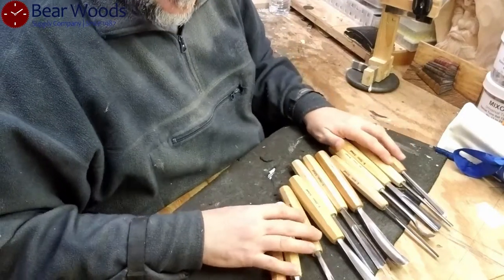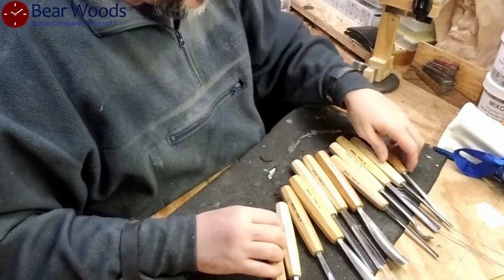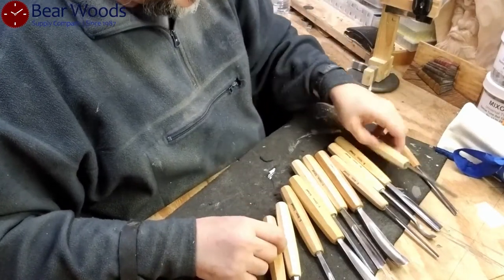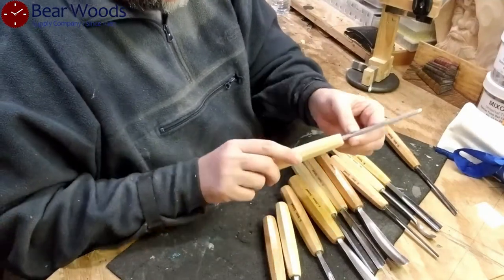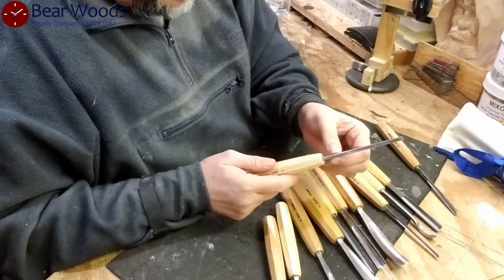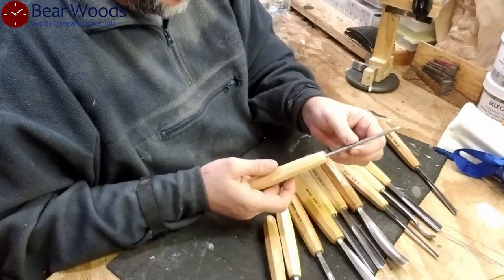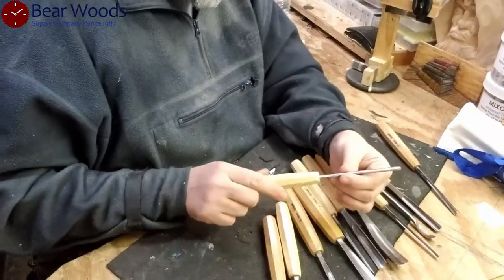Let's look at the sharpness of the blade. Before we go into the sharpness, I'd like to actually look at this shank — it's thick. It looks like it could put up with some punishment. You're hitting this with a mallet and that looks like it's going to last.